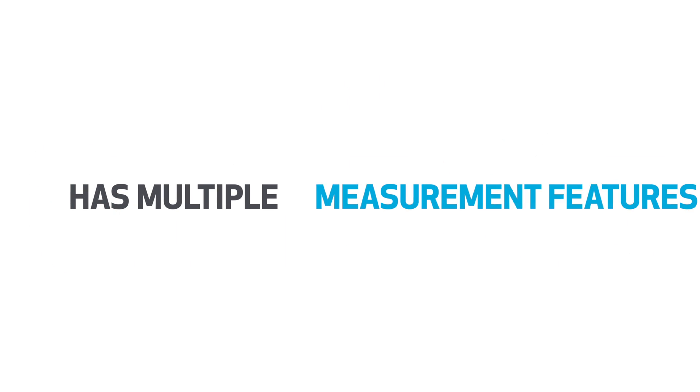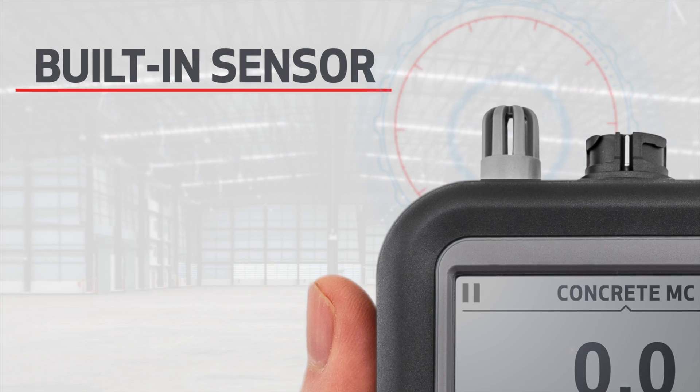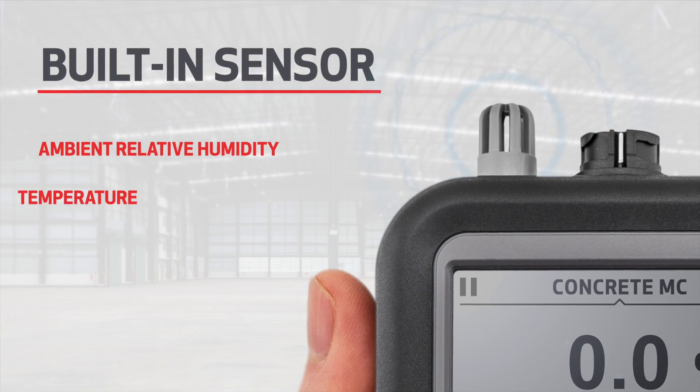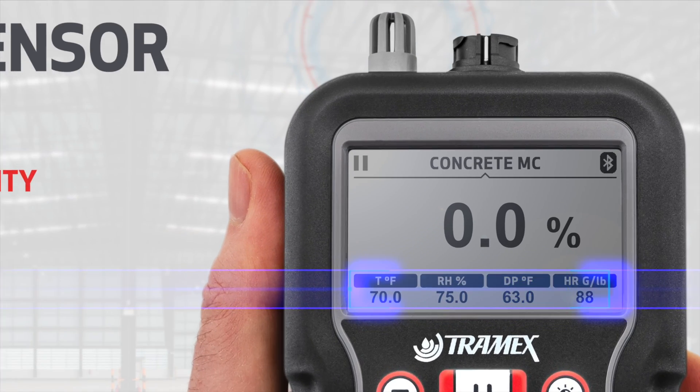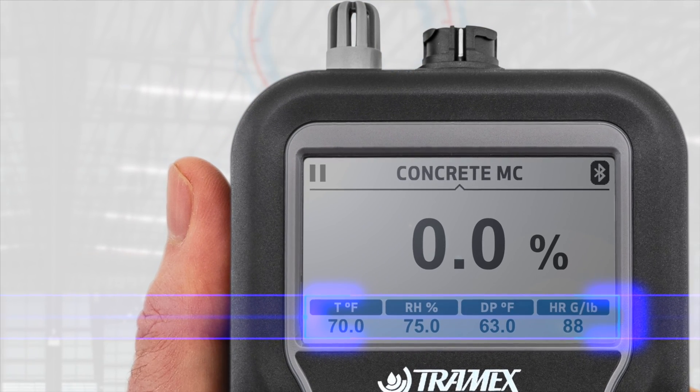The CME X5 has multiple measurement features, including a built-in sensor for ambient relative humidity, temperature, dew point and humidity ratio measurements of the environment. These are all shown simultaneously on one clear display.